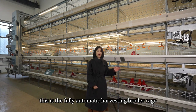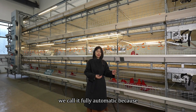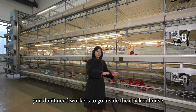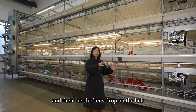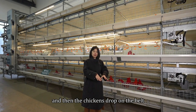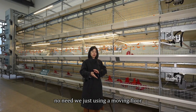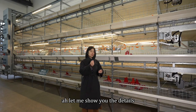This is the fully automatic harvesting broiler kit. We call it fully automatic because you don't need workers to go inside the chicken house and take the plastic board out and then the chickens drop on the belt. No need. We're just using a moving floor to convey the chickens outside the building. Let me show you the details.